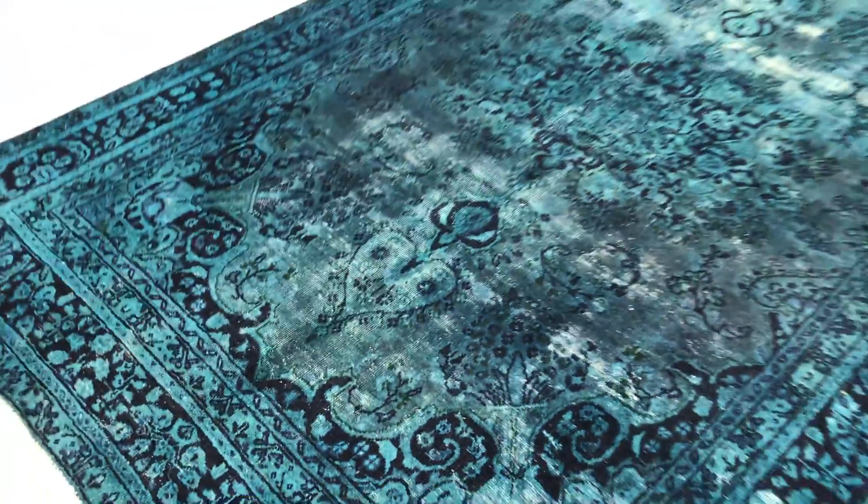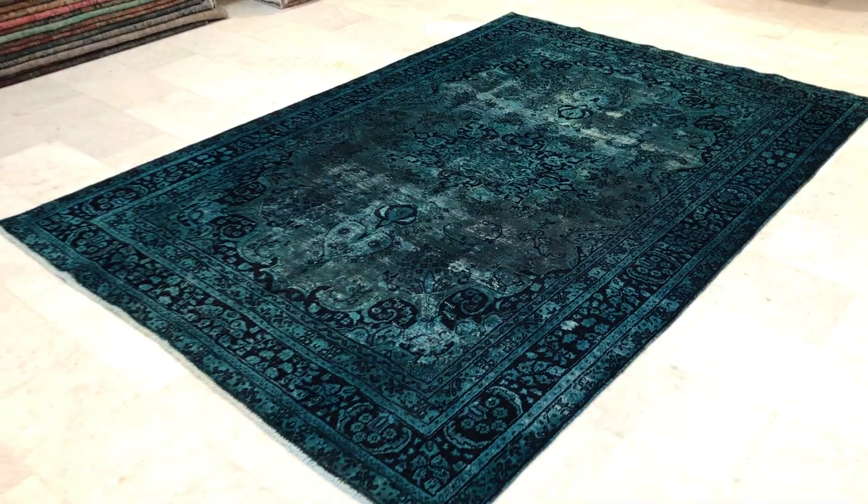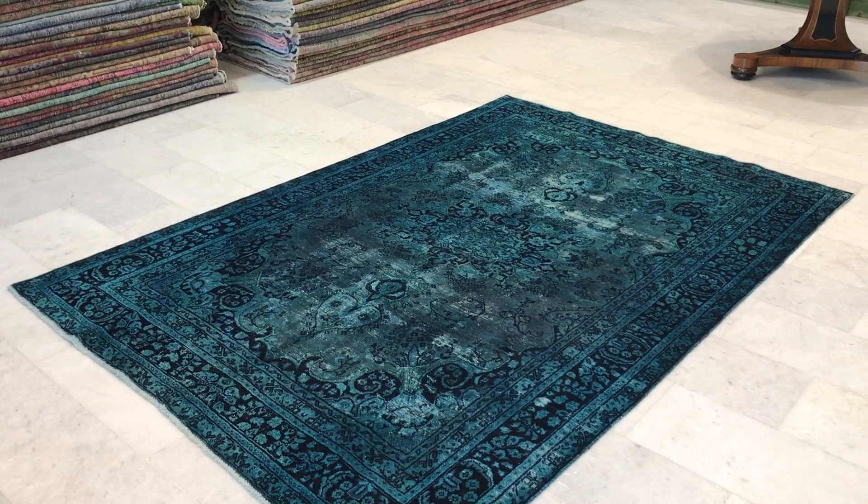This is a high quality Persian handmade carpet, and if you need further information please do not hesitate to contact us.